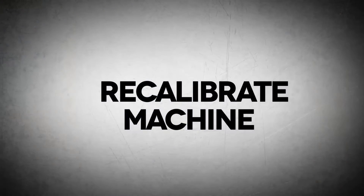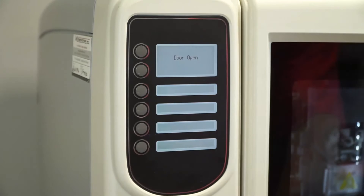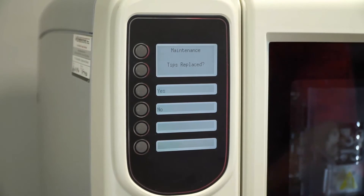Replace the cover and now we're going to recalibrate the machine. Close the door and confirm replace tips — yes. This will zero out your counter and your software.